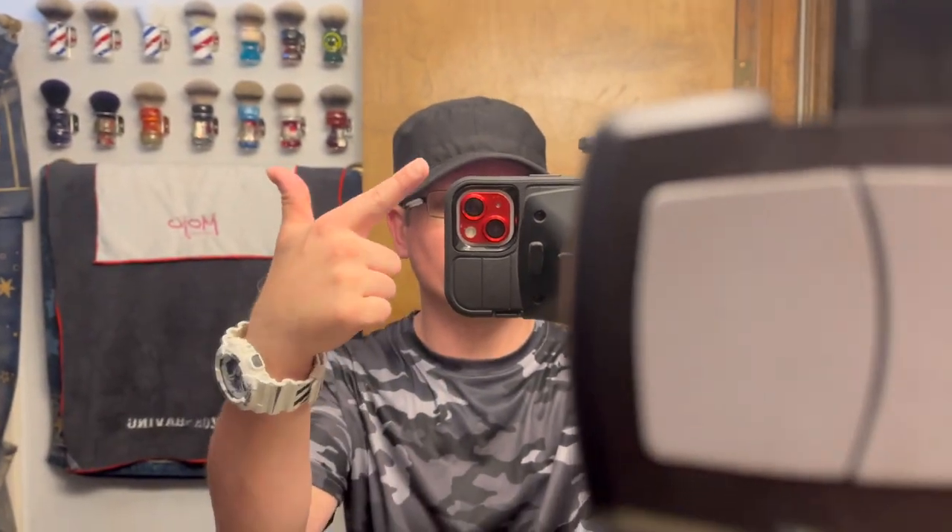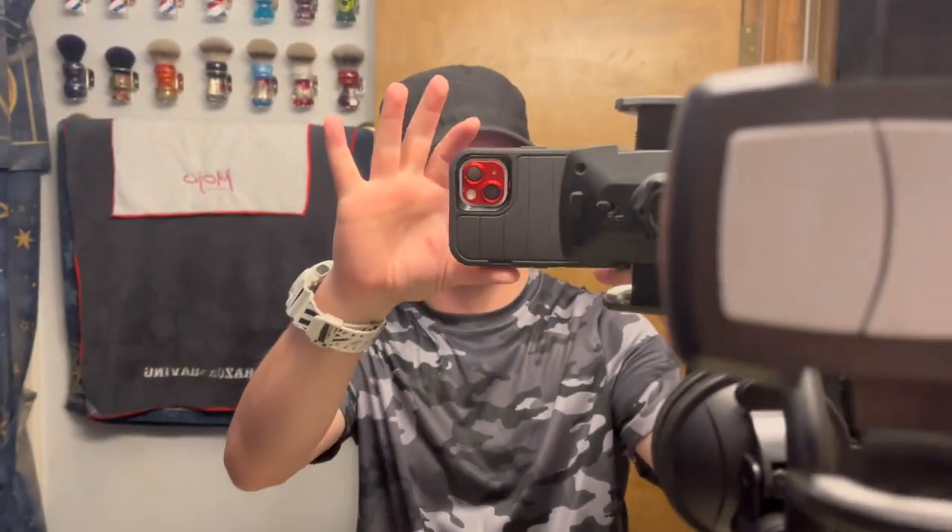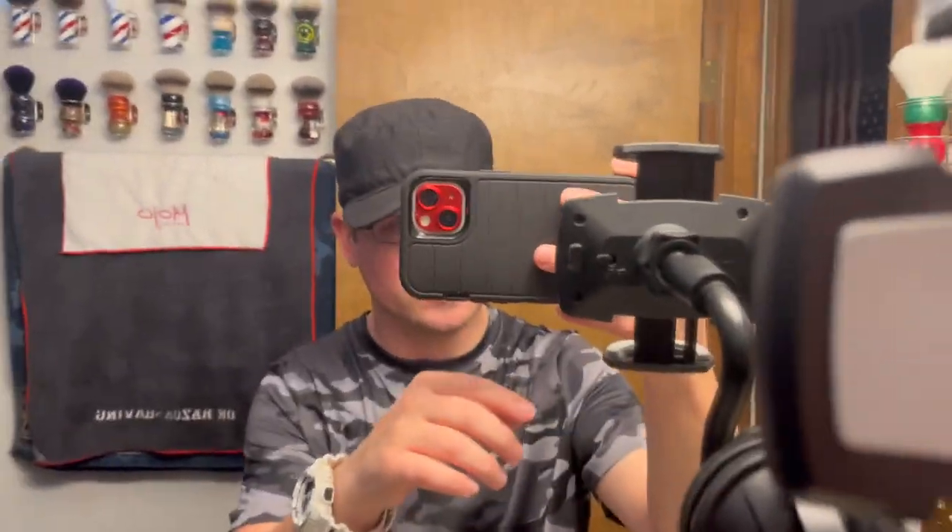So we're gonna go through the whole shave den - this is all my brushes - and I really need more shelves. We're just gonna do a video of it because everyone wants to see the brushes. I'm gonna flip the camera around and if I forget any of the knots or the name, because I got a lot of them, I'll just put it down below. Alright, flipping the camera around - be right back.